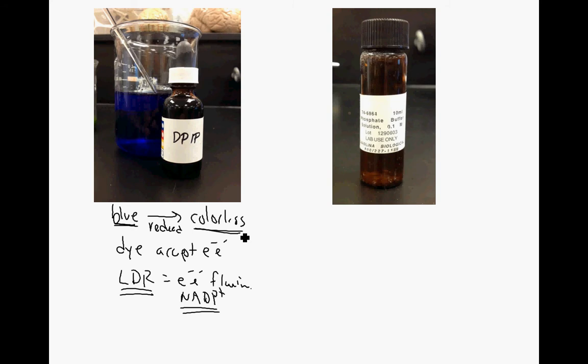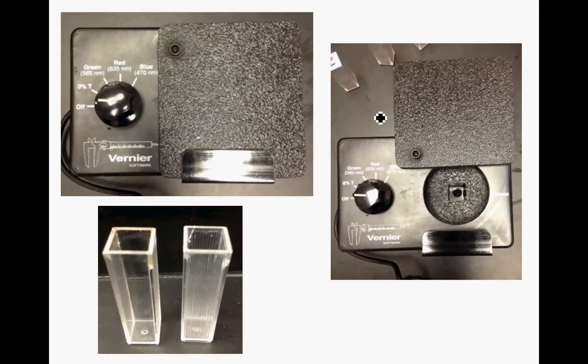One other thing we're going to need is a phosphate buffer - you'll know it's a phosphate buffer because it'll be labeled phosphate buffer. That's also going to go into the cuvettes as per a recipe in the pre-lab. Here is the colorimeter and here are the cuvettes we're going to use. The chloroplast suspension, some water, some buffer, and some DPIP may or may not go into each of these cuvettes.